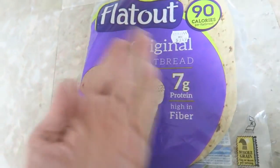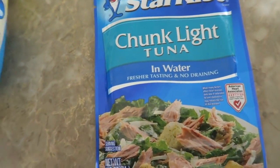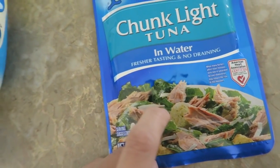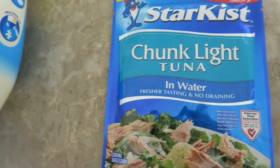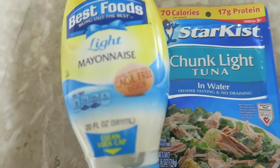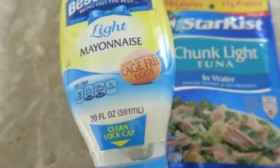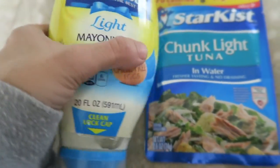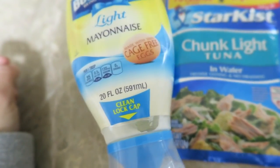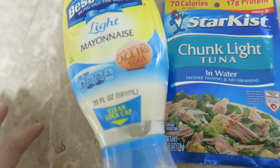A tuna wrap — and there's the points, you guys. I usually like to mix avocado in my tuna, but I don't have any right now because they're all bad at the stores. So I'm going to have a little bit of light mayonnaise. I don't need that much mayo — back in the day as a kid I'd pour a whole bunch on it, but yeah, I'm just gonna put a tiny bit.